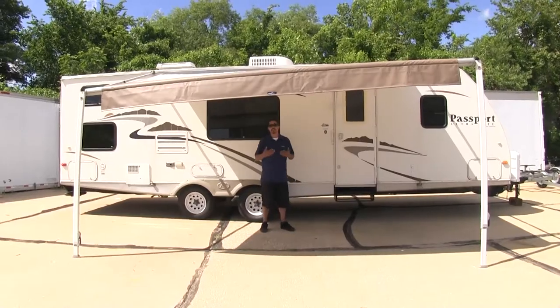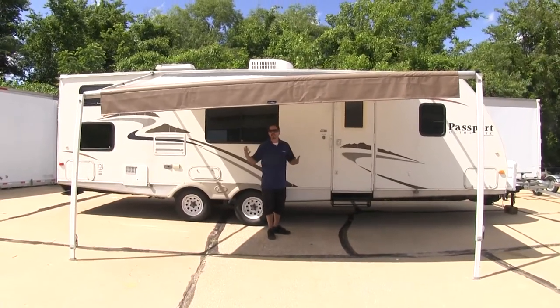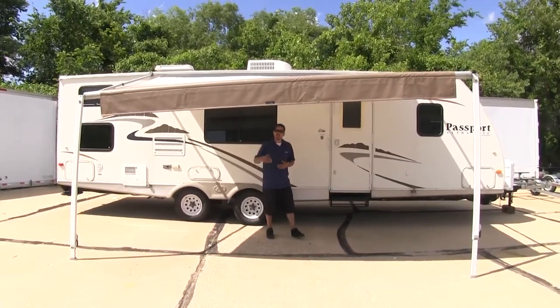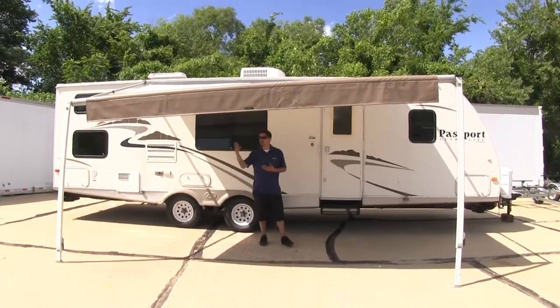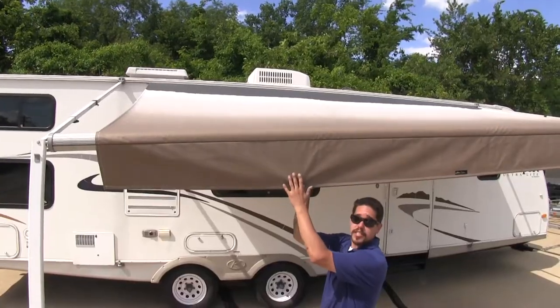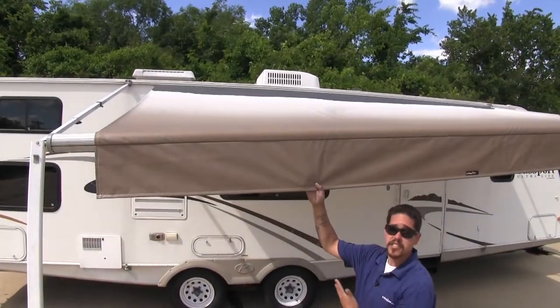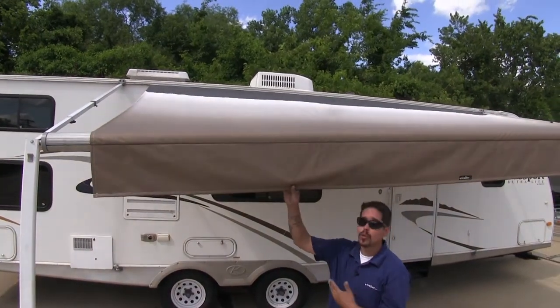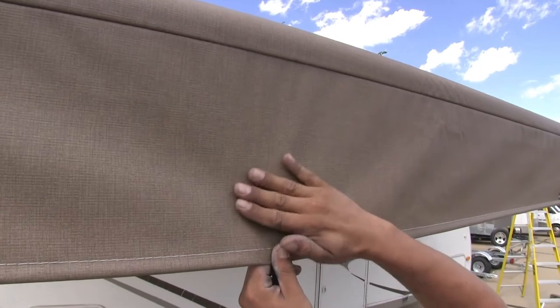This awning fabric is going to be great for us when we go camping. We want to be outside, but if it's too sunny or if it's raining, the awning fabric is going to protect us from the heat and sun as well as from rain. The material is going to be anti-scuff, resistant to mildew, and cold crack resistant up to negative 25 degrees, so we know it's going to handle all the seasons.